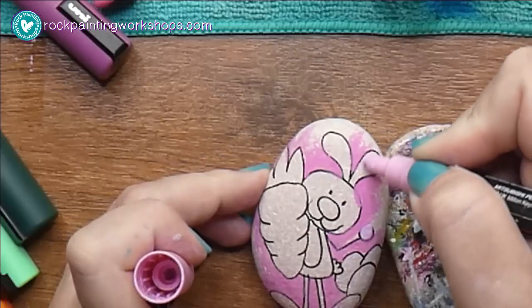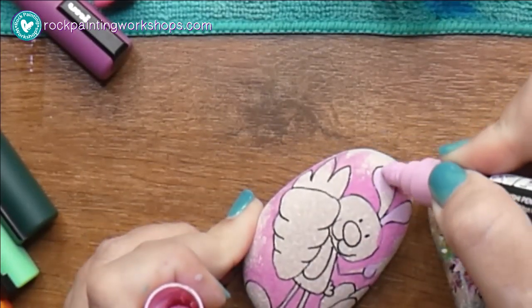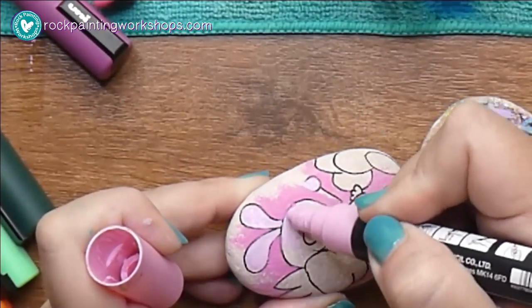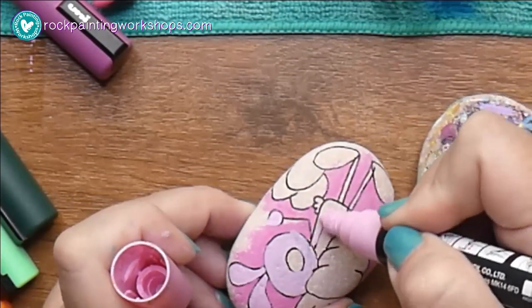Next I'm laying down my base color. I only ever do two coats of color on my rock because acrylic paint pens are very opaque, so you don't have to put too many layers on them.